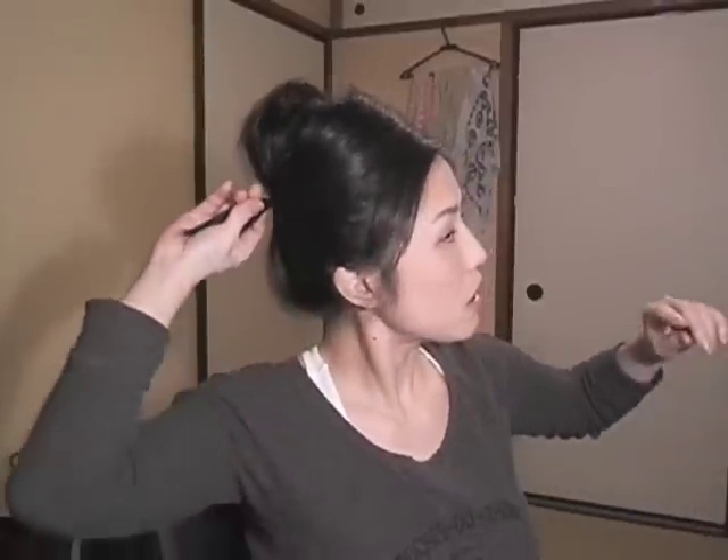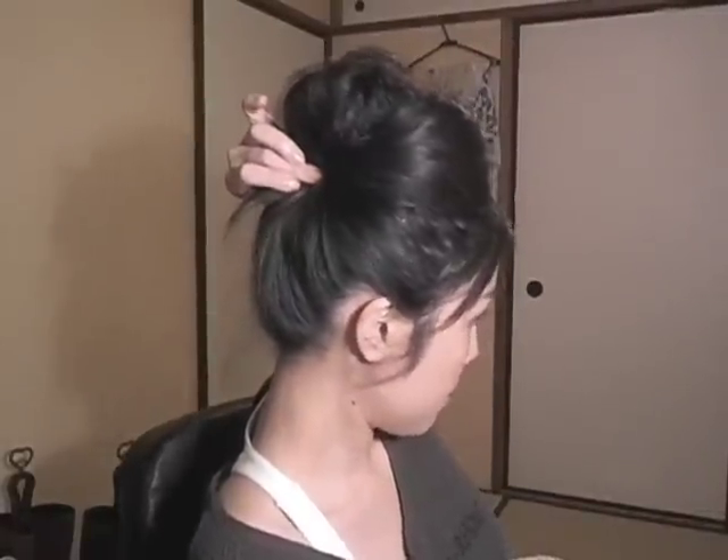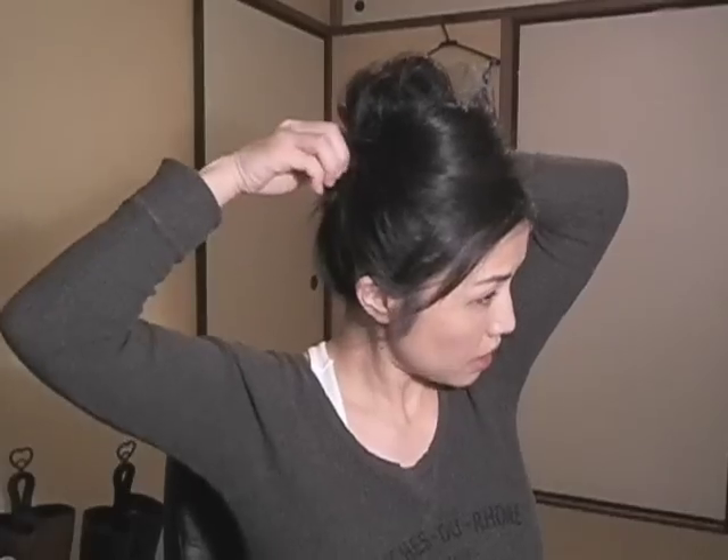Take your bangs, kind of twist them, and put them right here. Secure with your bobby pin. And here you have a poofy front section.